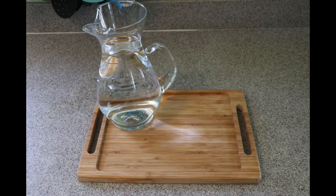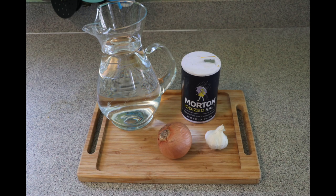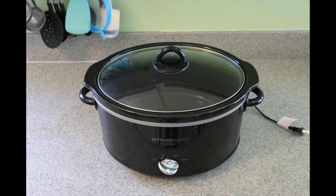You only need beans — any kind. For one cup of beans you'll need four cups of water, a quarter of an onion, two garlics, and half a tablespoon of salt. If you choose to cook the beans on the stove you will need a pot with a lid, very important. Or you can cook it in the slow cooker.